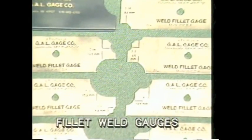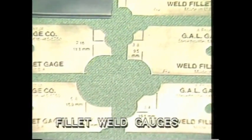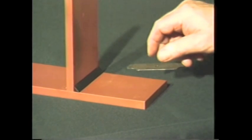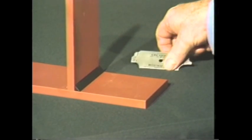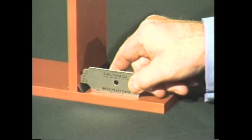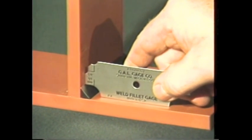One of the quickest and easiest ways to check fillet weld size against weld specifications is with a fillet weld gauge. These gauges come in a set with sizes ranging from one-eighth of an inch to one inch in size. Just select the size that's called for in your drawing. In this case, the size selected is a three-eighths of an inch gauge. This part of the gauge will measure the height of the fillet weld leg.